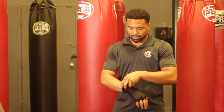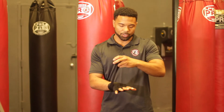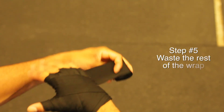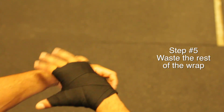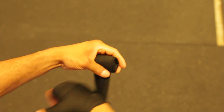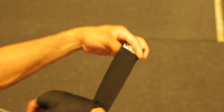Now from here we're going to clean this up and use the rest of our wrap, keeping our hands nice and wide. We're going to start at the top and wrap our hand like a mummy, all the way down to our wrist. Then finish it up with a nice velcro strap.